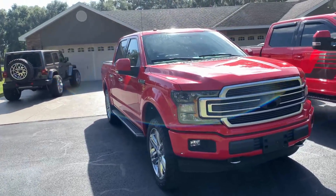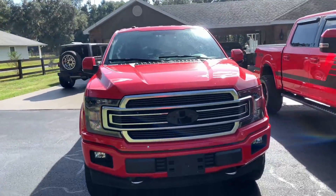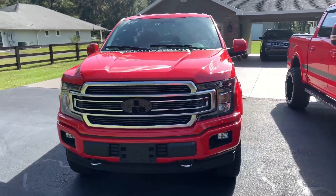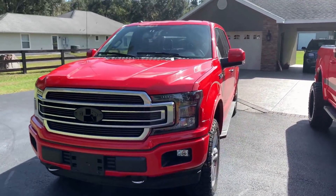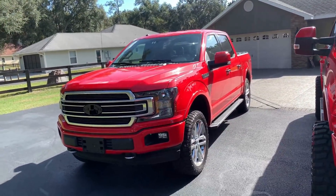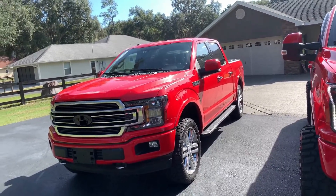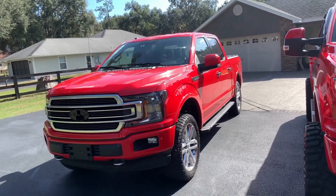So this Ford will be gone. Next week we'll have a brand new Ram. It's going to be a Laramie. It's not going to have the 12-inch Tesla screen, but it's going to be nicely equipped. We'll wind up lifting that and doing a lot of stuff to it.